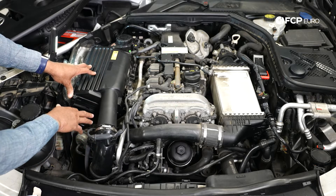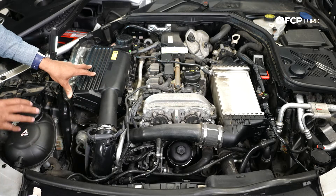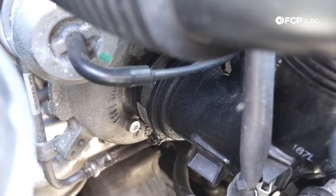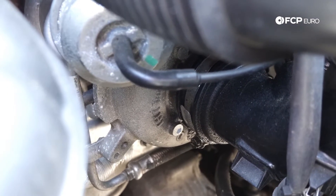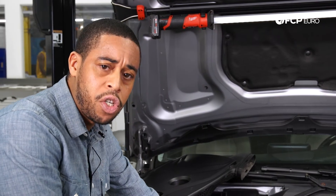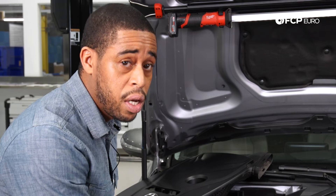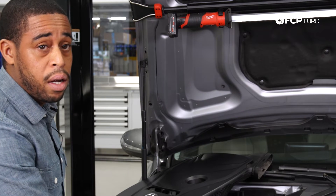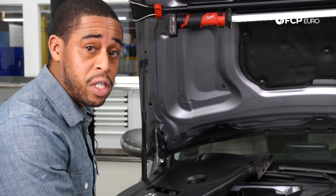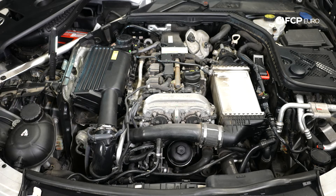Moving into the turbocharger — it sits on the passenger side of the engine. This particular turbocharger is an integrated unit where the exhaust manifold and the turbo are a single assembly. Not really too much trouble on this unit. Sometimes the vacuum system does give issues and you're going to get boost codes where there's no boost being supplied at all. Unfortunately, the control systems for these turbochargers are not available separately, so sometimes you might end up replacing the entire turbocharger assembly.